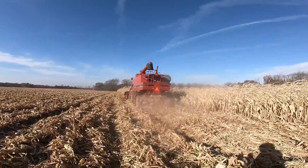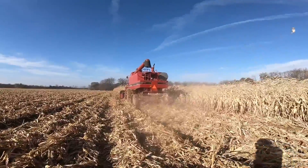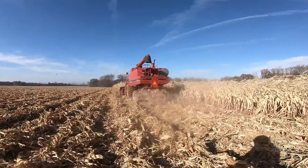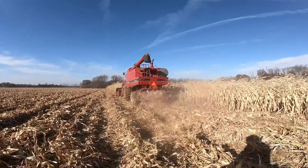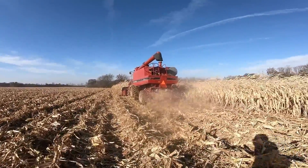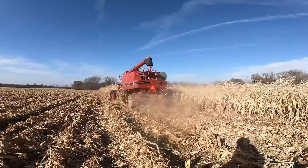Size wise it's about the same — it's got an 8.3 Cummins. That's a few more cubic inches. That 8.3 is like 504 cubic inches.